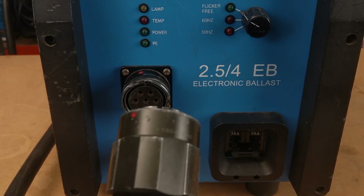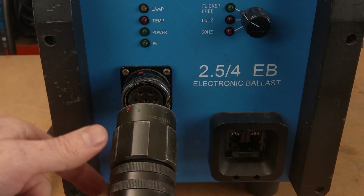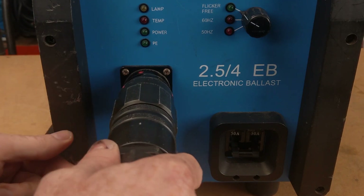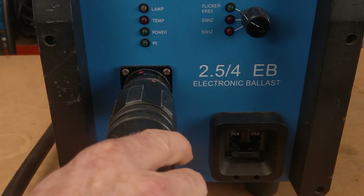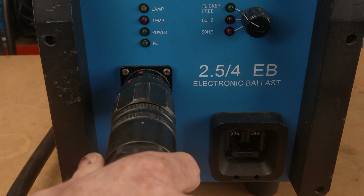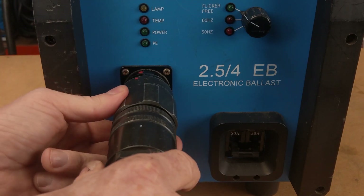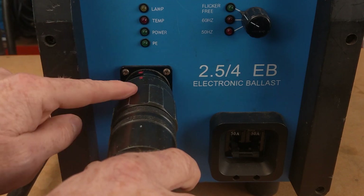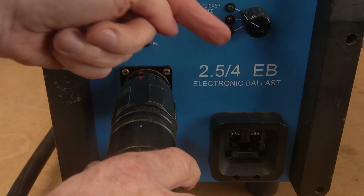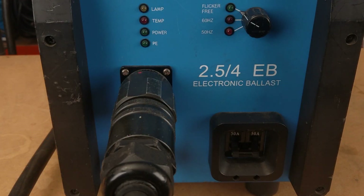Now for the easy part — connecting to the ballast. Line up your keyways. A good way to check you're in the keyway is: if you can rotate the whole connector, you're not in the keyway yet. Once you find the keyway, line up the locking collar dots, then twist the locking collar right to tighten — right direction to tighten. And there we go, we're locked on.